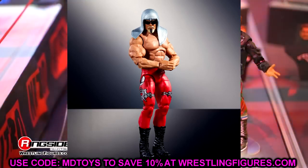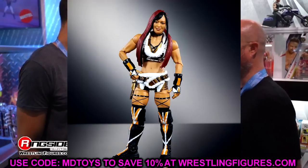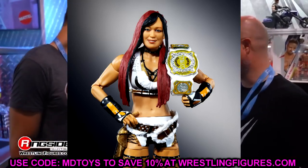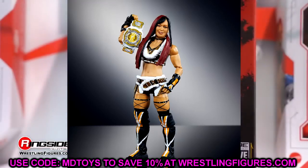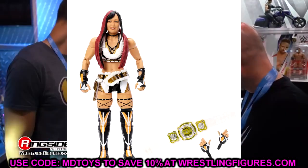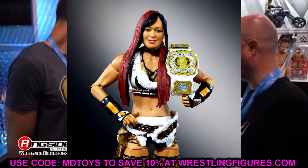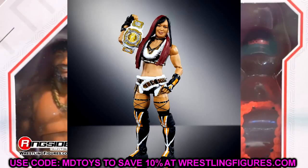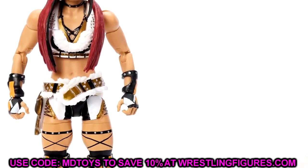We also have Iyo Sky here — another great women's figure. Women's figures have come so far. Back in the day they had that slappy hand, a fist with no hinge in the wrist, single jointed arms, stiff shoulders, single jointed knees, stiff feet — just awful. But they've upgraded these figures so much that women's figures have become some of my favorites to pose. This Iyo Sky looks immaculate — the hair sculpt, the attire — this one is straight money.